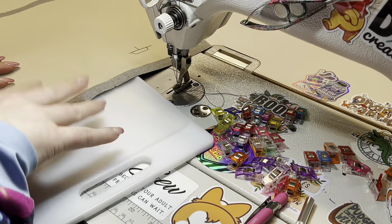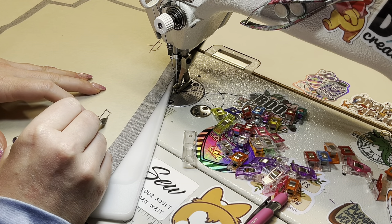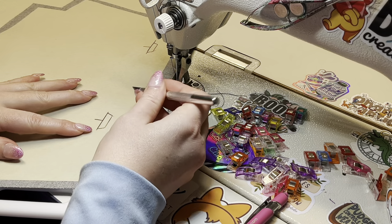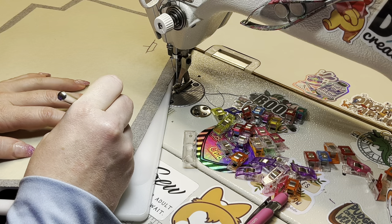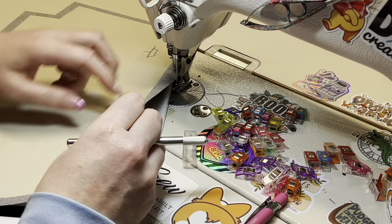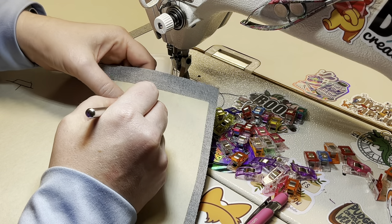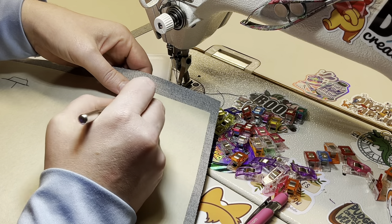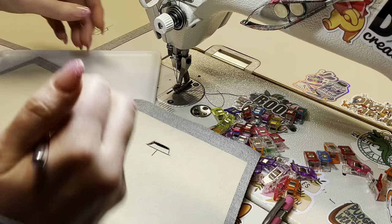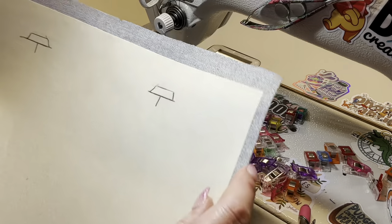Grab a little cutting mat and an exacto knife. You're going to cut on top of the pin mark we made — not the horizontal long one, just the mark from the thingy opening. Take your time cutting; you want nice even cuts. Double check that you cut all the way through — I'm never really good at getting the corners right. So that's all you want to cut, and then you're going to do the same thing to the rest of them.